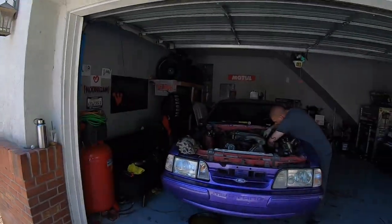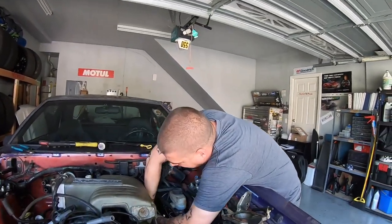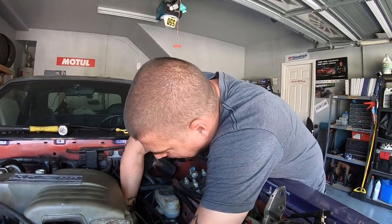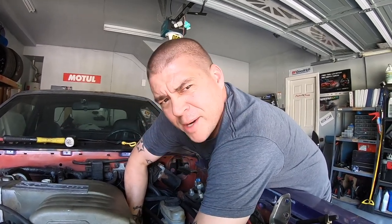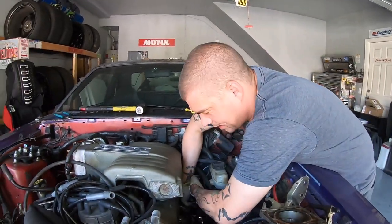Maybe I just never replace the axle ever again — not the best plan, but it's a backup. Anyways, we're over here at Aaron's house and he is working on cars. What are you working on today? This would be black Aaron's car, as most know him, because apparently I'm white Aaron — so I guess I've earned the right. We're pulling the engine out and this is being rebuilt.